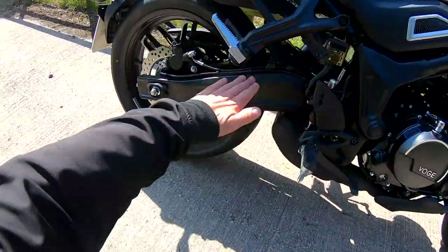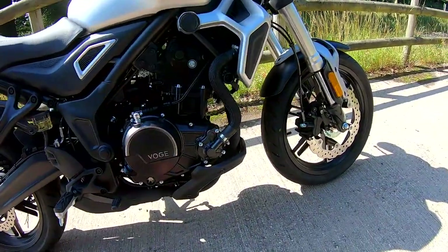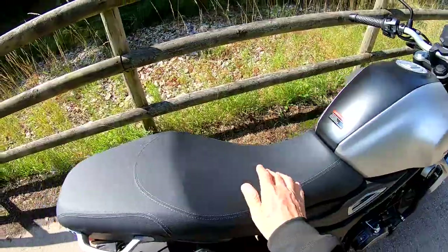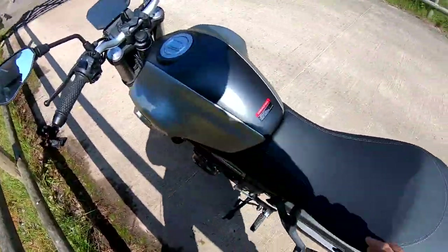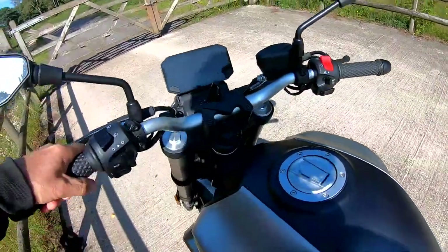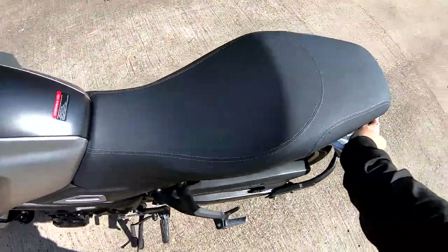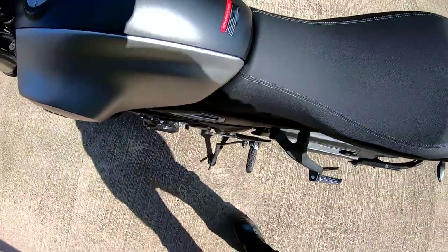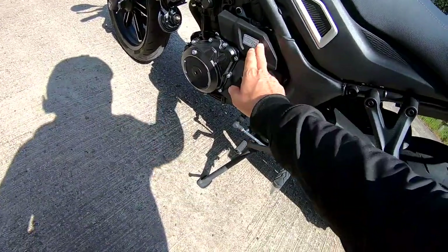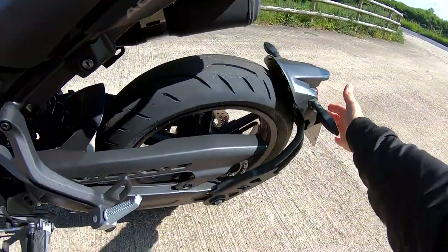Swing arm looks nice, nice little shape to it. Very comfortable seat — I have taken it off and unfortunately there's nothing under there for storage. Off the side stand it's nice and light, with a decent convenient handrail. Oh, that is so easy to move about — if you wanted to move it around in your garage. Looks nicely made. There's your coolant there. Got a rear hanger for the number plate.